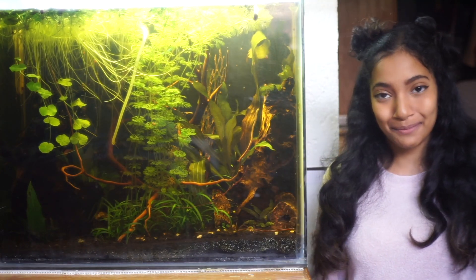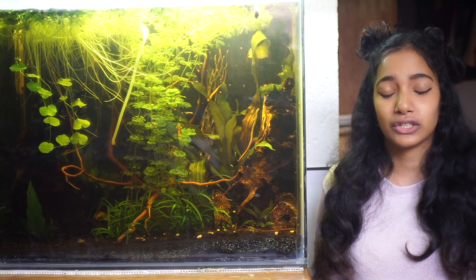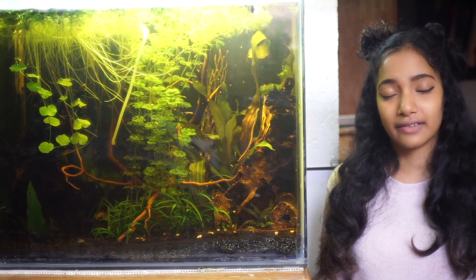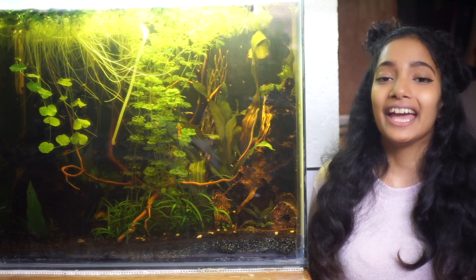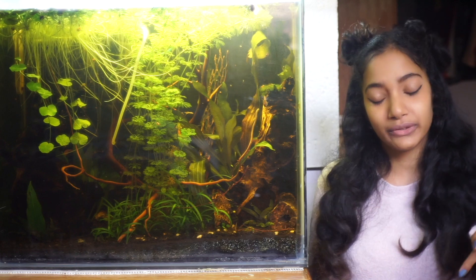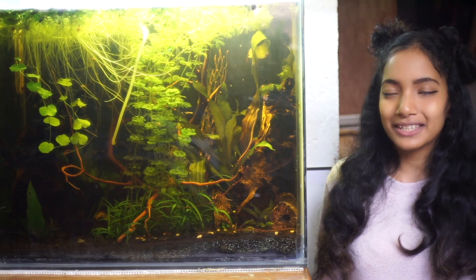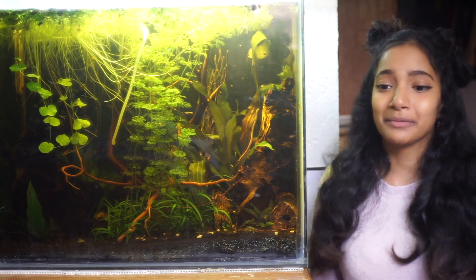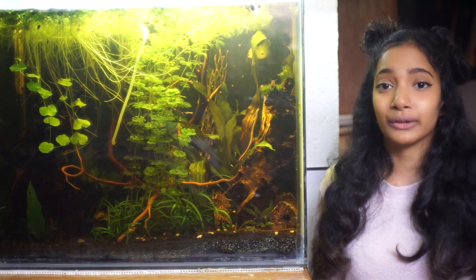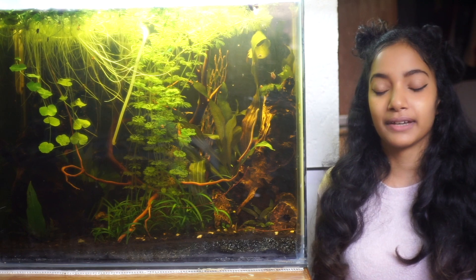The last and best piece of advice I can give for this otocinclus care guide is to have persistence. What makes otocinclus such a tricky fish to care for is only the mere fact that we haven't explored enough experiences with them. I'm confident that we can take care of them in the necessary ways and also begin to breed them in captivity. If you haven't seen my series on breeding them and how to take care of the fry, I'll leave the playlist linked. This has just been my own experience and you shouldn't only go off of someone's advice - always do your own research as well.